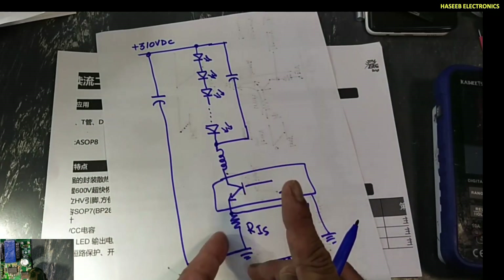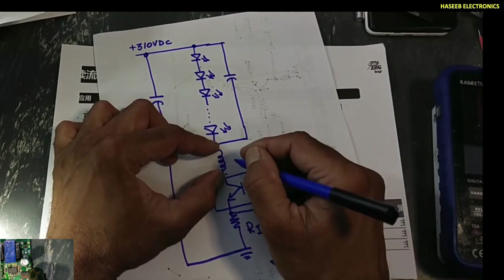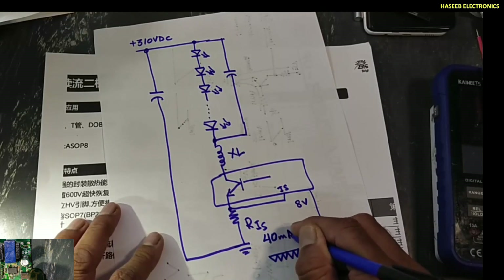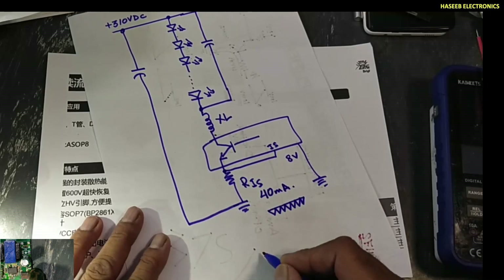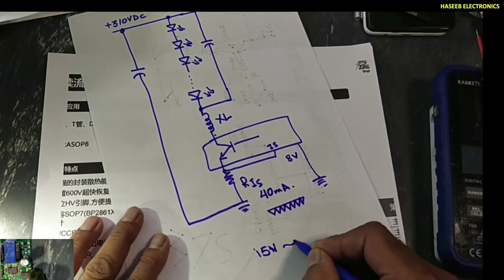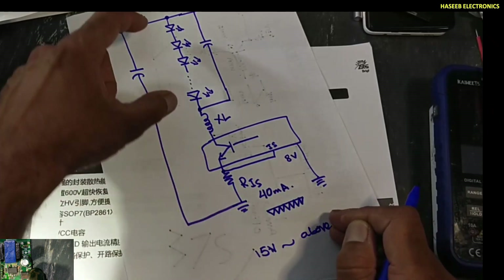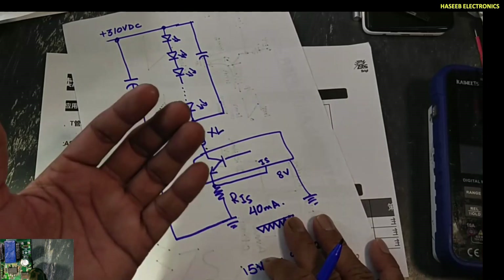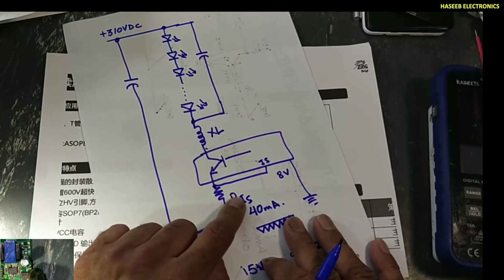So the LEDs will turn on from two sources: from the main switching path, and from the capacitor during the off condition. This inductor is working as energy storage. The datasheet says 15 volts and above can be provided to the LEDs. So in this circuit topology, the most important component is this current sense resistor.